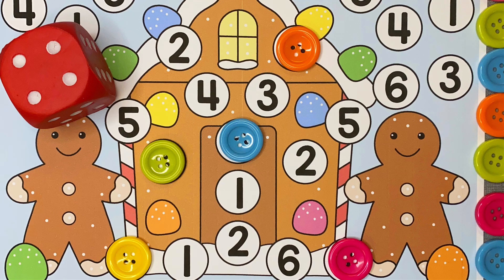Hi everyone, today I want to share with you Gingerbread Roll and Cover. This is a membership printable but it's free until Wednesday, December 22nd, so make sure you grab it on my blog — it'll be linked up in the description below before that date.